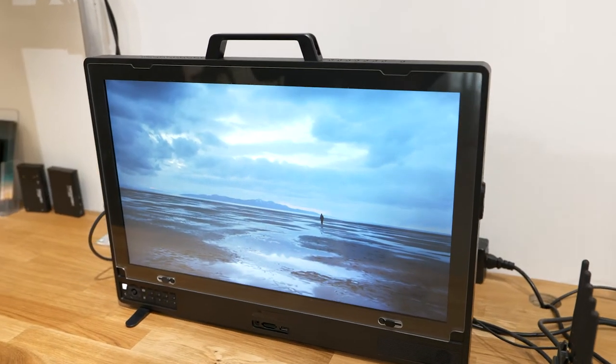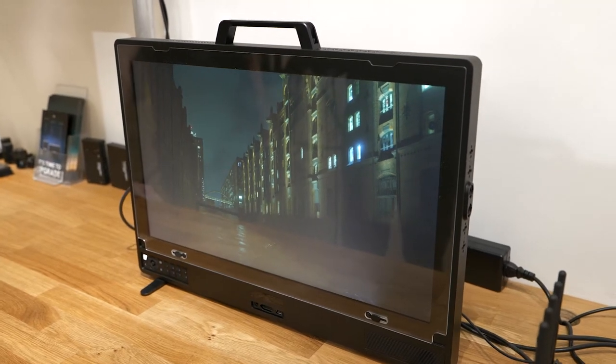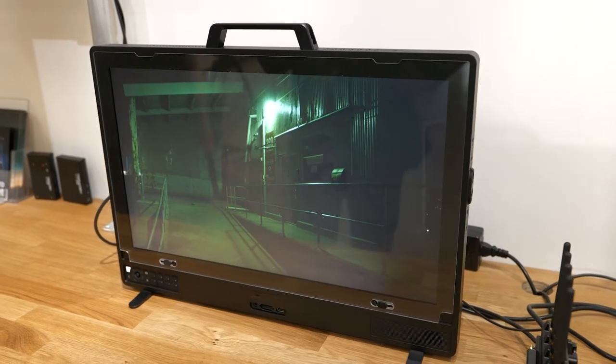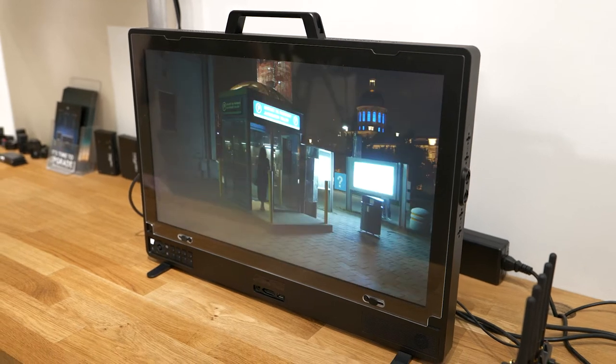But what about the larger monitors that you might have for video village? We have two other monitors that are fairly new. Our Cine 24, the 24-inch monitor, is kind of our workhorse. That monitor has a 1000 to 1 contrast ratio, 1350 nits of brightness — so it's ultra bright — and 95% of DCI P3 color space, so the color accuracy is incredible.